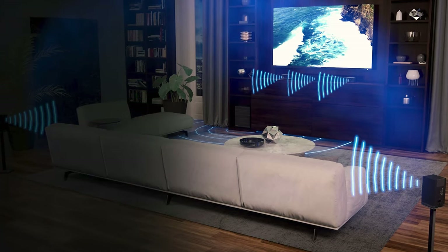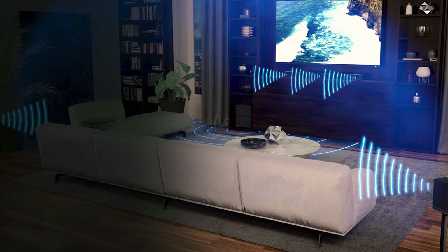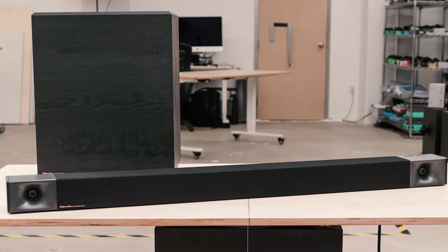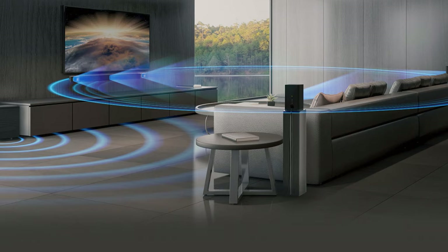By adding the two wireless surrounds, you can get that full surround feel all in a package with a Klipsch name for under $700, which I think is a bargain. Altogether this system works very well, offering the imaging you would normally get from two fronts and a center channel speaker. It definitely is a bright sound, since Klipsch has been known for that brightness of their Tractrix horns.